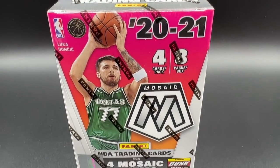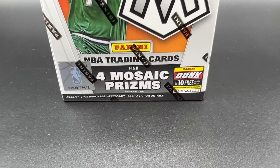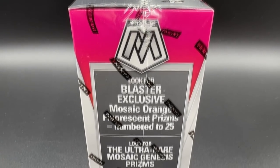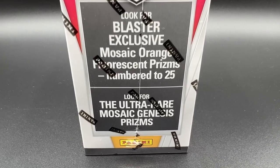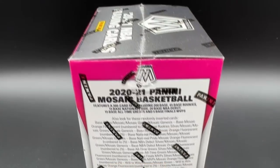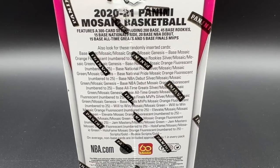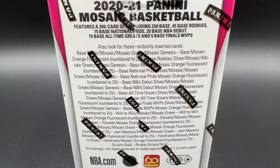This is 2020-21 NBA Mosaic blasters. It's going to come with four cards per pack, eight packs per box. You're going to find four Mosaic prisms per box on average. You're going to look for blaster exclusive Mosaic orange fluorescent prisms — those are numbered to 25 — and look for ultra rare Mosaic Genesis prisms. It's a 300 card set: 200 base, 45 base rookies, 15 base national pride.